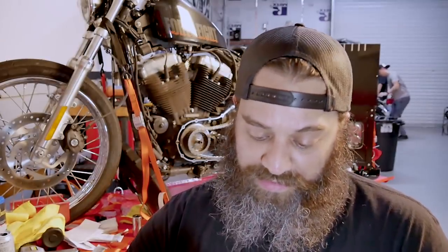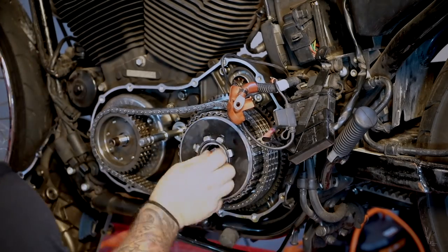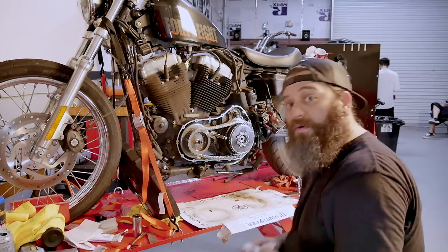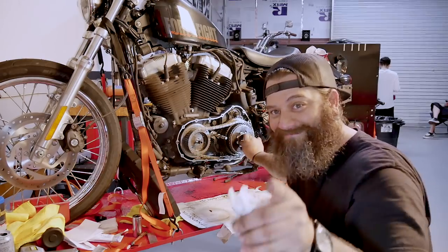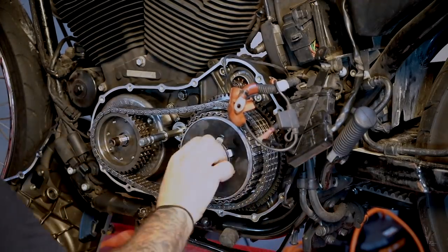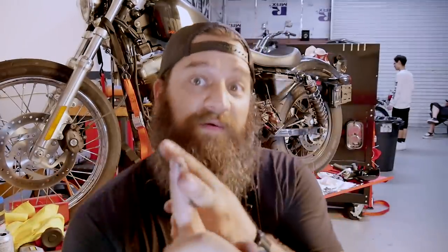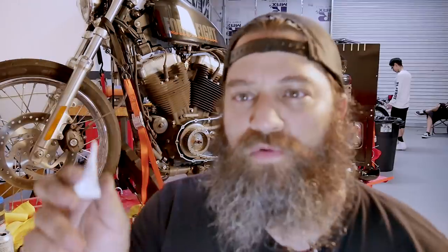The next part — apparently this has got to go a certain way, and it's got to be facing out. Make sure that's facing out. Well, that explains why that doesn't work. I plan on doing this correctly and using the manual that I have. Red Loctite, 70 to 80 foot pounds. Red Loctite 262 red.